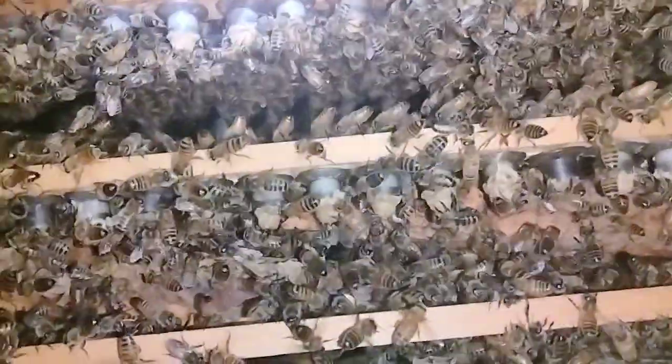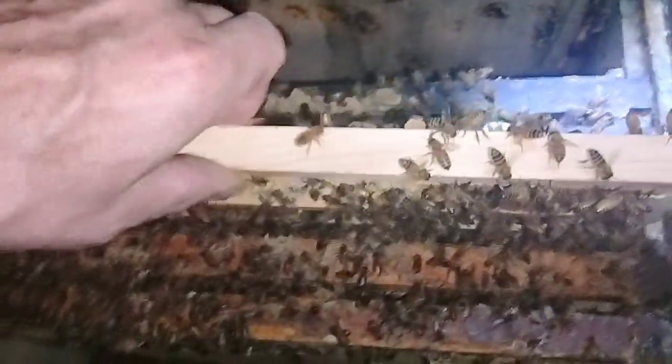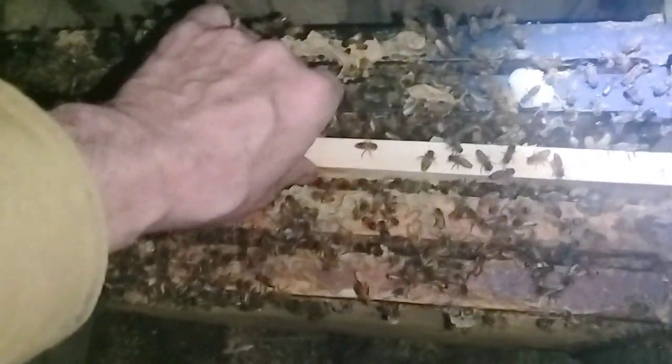What we did was I just put four frames in there and shook up a bunch of bees. I'm gonna go ahead and leave that like that for now.